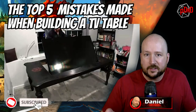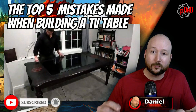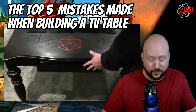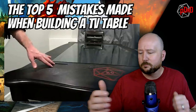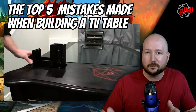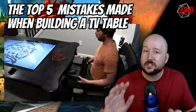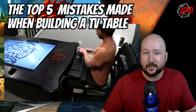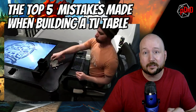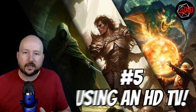We're talking TV tables. You've decided it's time to build your own — you're tired of seeing videos online of all the amazing builds and you know you can do better. You want to make it bigger, fancier, with more dice trays, more cup holders, everything built into one table that's gonna blow your players' minds. But before you do, consider these top five common mistakes people make when building their first TV table, that often ends up with them building their second TV table.